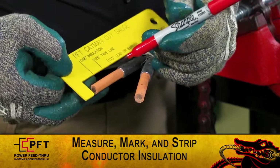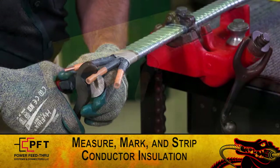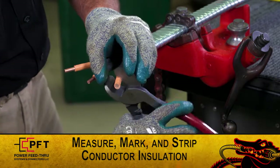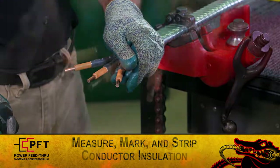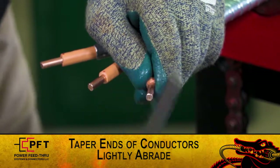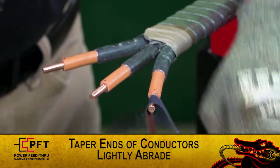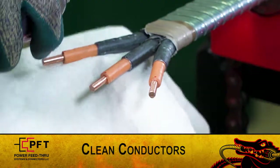Once the leads are prepared, measure and mark the conductor insulation at the point six eight insulation line on the cut gauge. Use your company approved cutting tool to strip back the conductor insulation on each leg. Pencil or taper the ends of the copper conductors and lightly abrade. Then, clean the conductors thoroughly before you proceed.